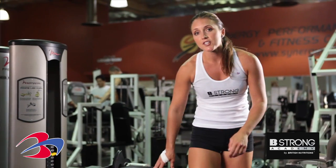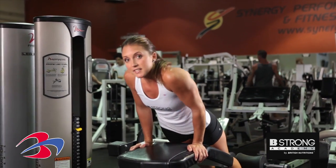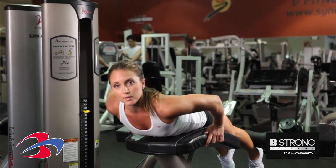Hey everyone, it's Megan and I'm back with Be Strong Academy. Today we're going to talk about the lying hamstring curl. This machine is good for rehab, so if you have any issues with your hamstring muscles, you can use this machine for some rehab.